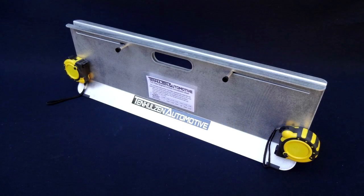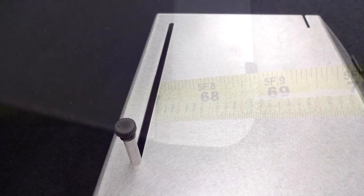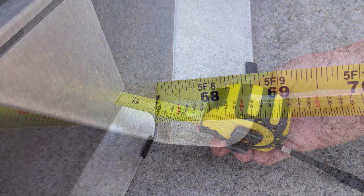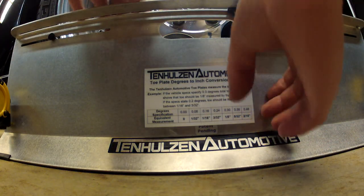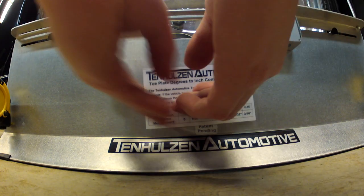The Tenhulzen Automotive Tow Plates have several key features that set them apart from other brands. The patent pending design measures directly from the wheel rim, not the tire like other brands. This gives our product unmatched accuracy. Our tow plates include high resolution tape measures with 1/32nd inch divisions, giving twice as much precision as other brands. The attached conversion chart enables the use of degree alignment specifications commonly supplied by OEMs.